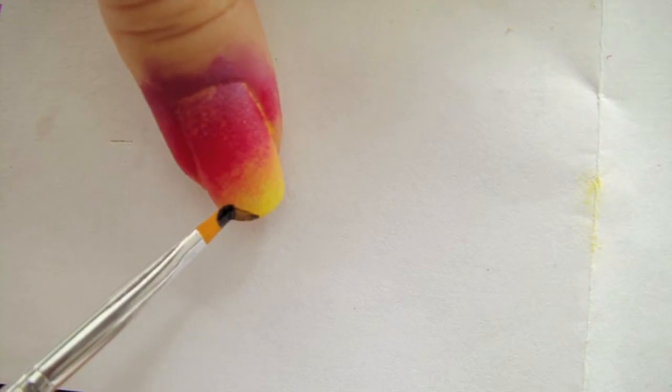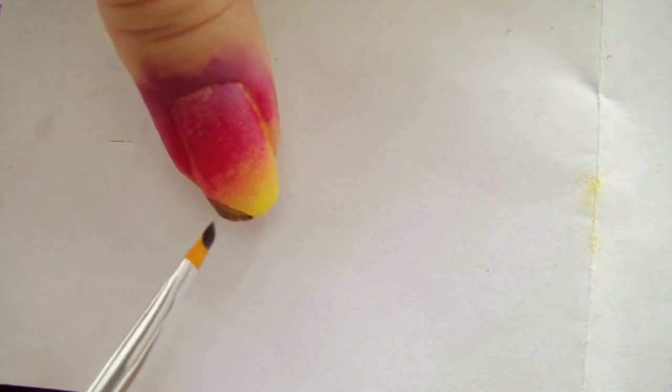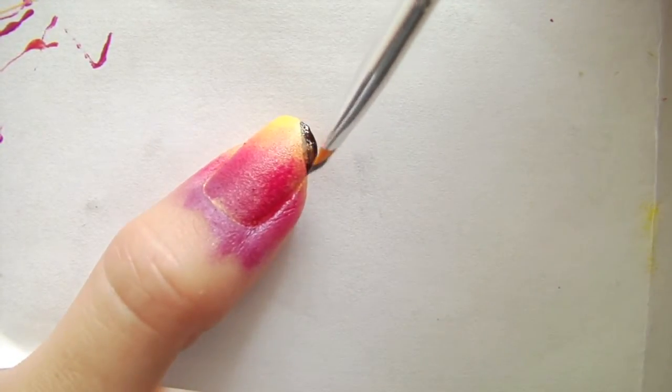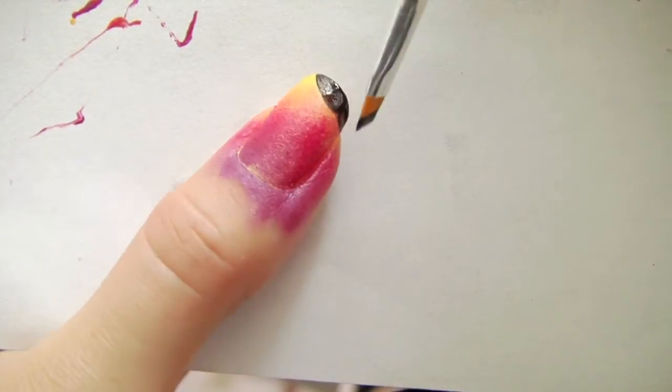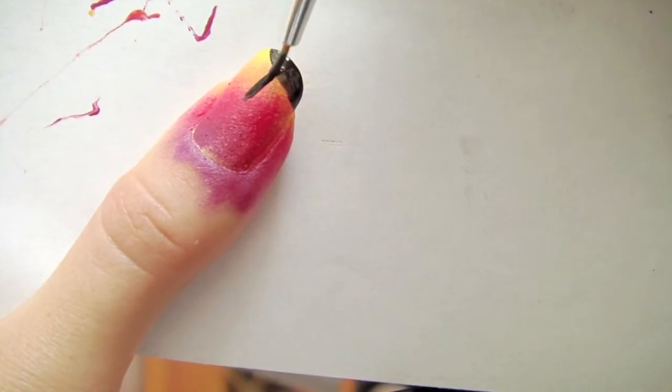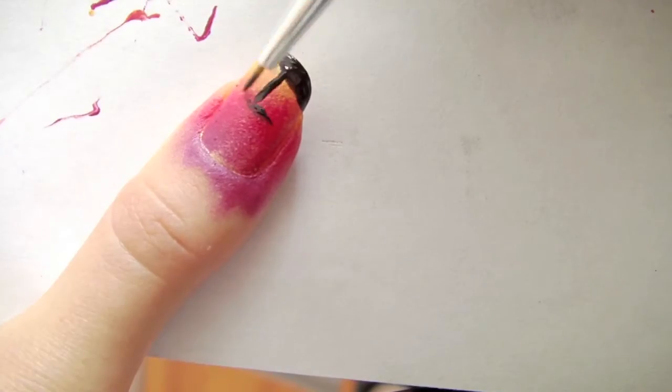Now paint a slanted half circle at the tip of your nail. Now draw a line for the tree, and now some leaves.